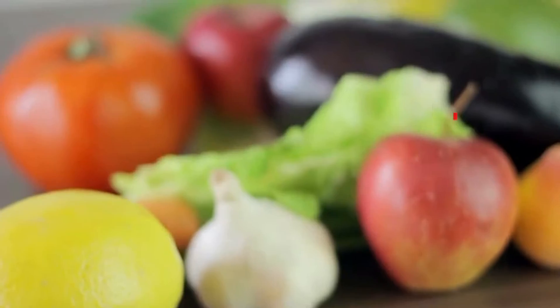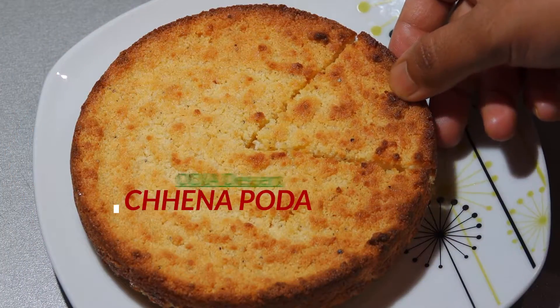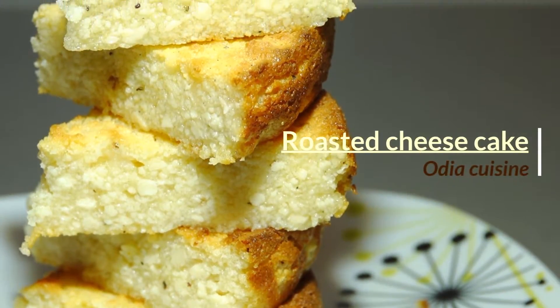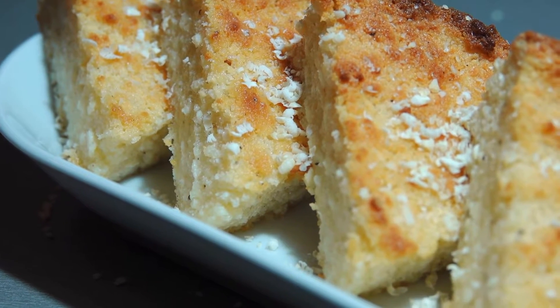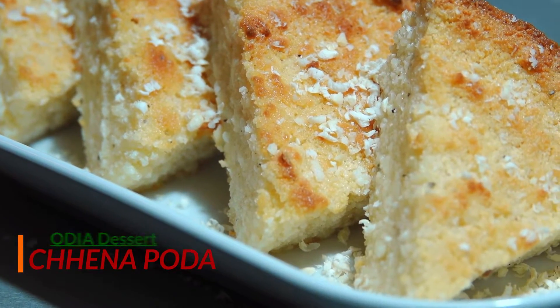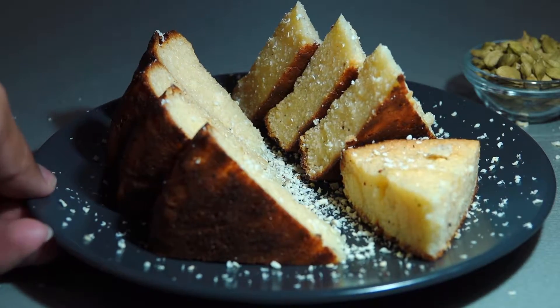Hello friends, welcome back to my channel Wandering Eyes. As usual, I have come back with an easy recipe. This time it's my favorite dessert, Chenapodo — that means roasted cheesecake. It's a traditional and most popular dessert of Odisha. The most important thing is that it is an easy recipe and can be done with very few ingredients.